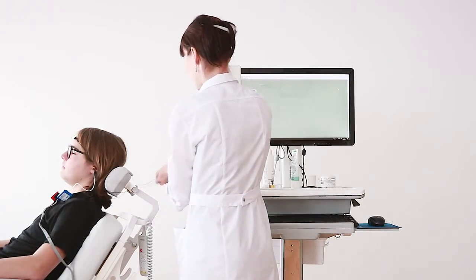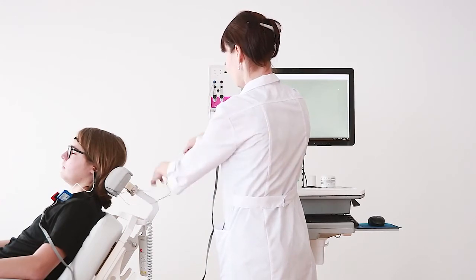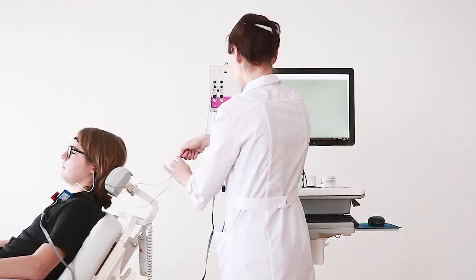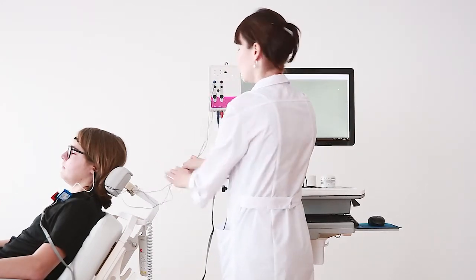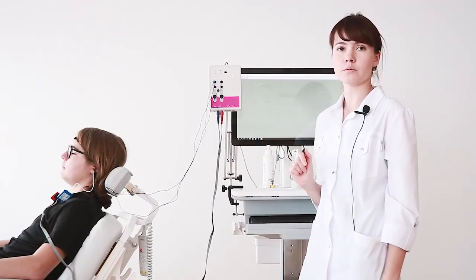Now we collect the cables together to minimize noise, and fix the earphones. Now we are ready to work in our NeuroAudio.net program.